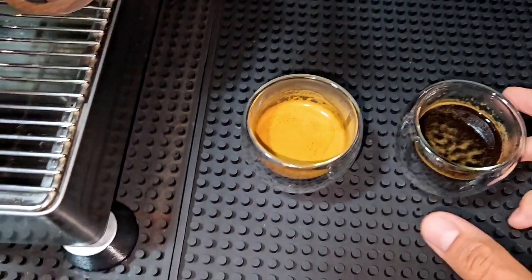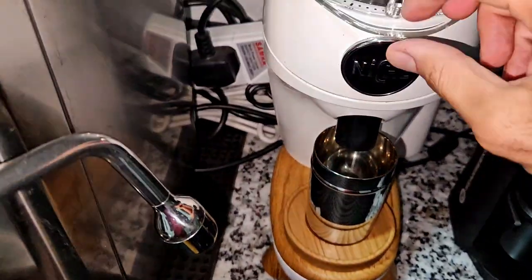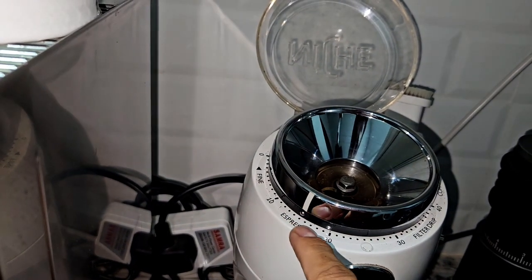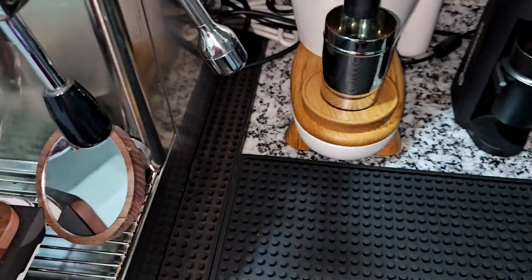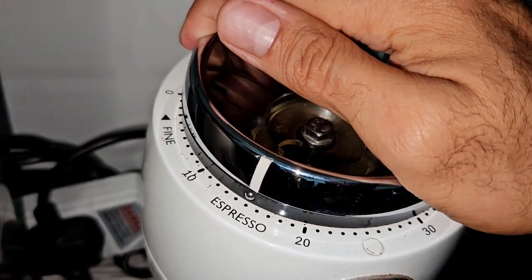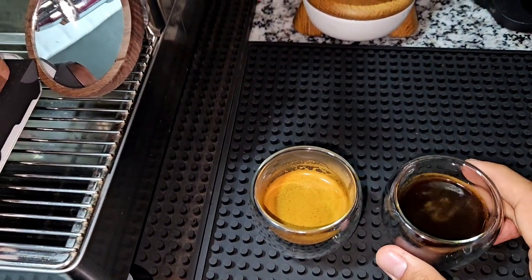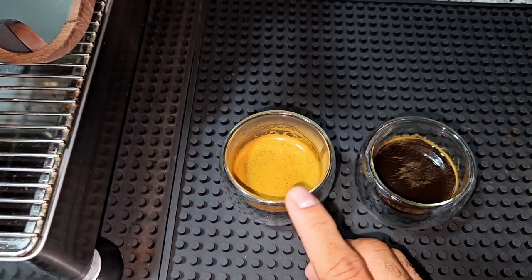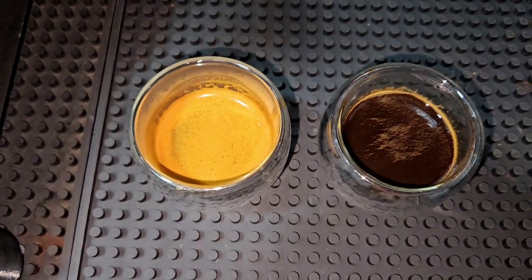So that was the idea for today's video. I hope it was clear that fresher coffee will give you nice crema if you use the right grinder with the right grind size. I used Niche Zero at grind size 15 for both coffees. For the older one I'd probably need to go finer — maybe two or three notches — to get a slower extraction. But even then it wouldn't give as much crema as the fresher one, because fresher beans have more CO2 retained inside. Thank you so much for watching and see you in the next video.